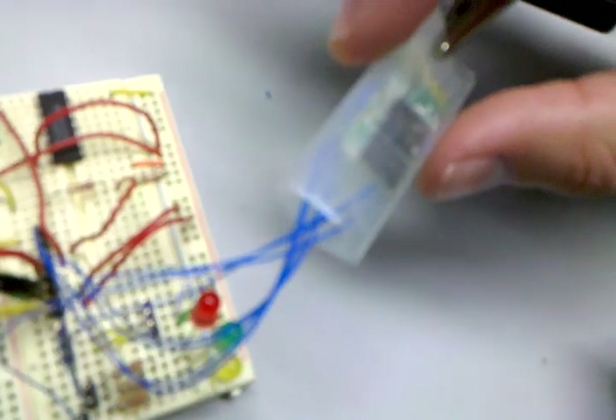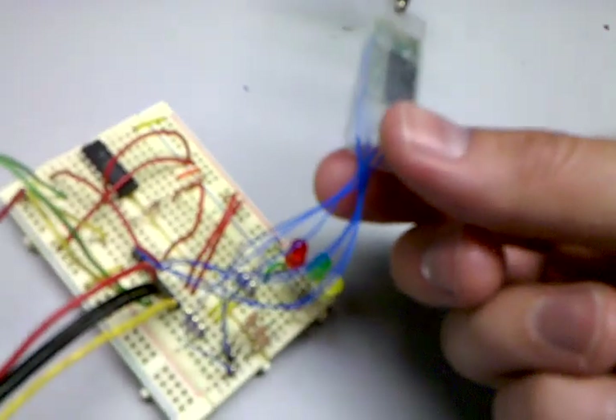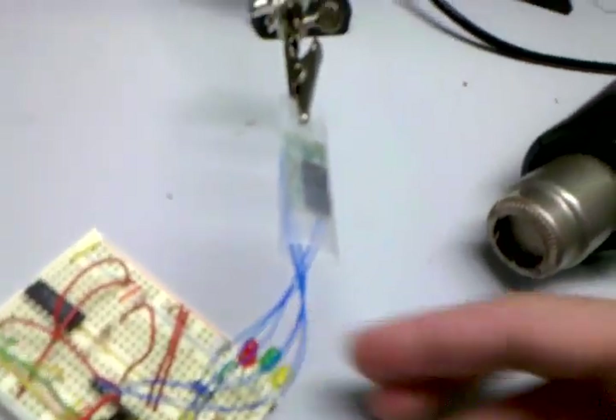It's a tiny $20 chip, but it doesn't come with any mounting boards to protect it. So now that I've soldered all the connections and I've tested them — you want to do that first and make sure they work — I'm just going to go ahead and apply some heat to this tube.